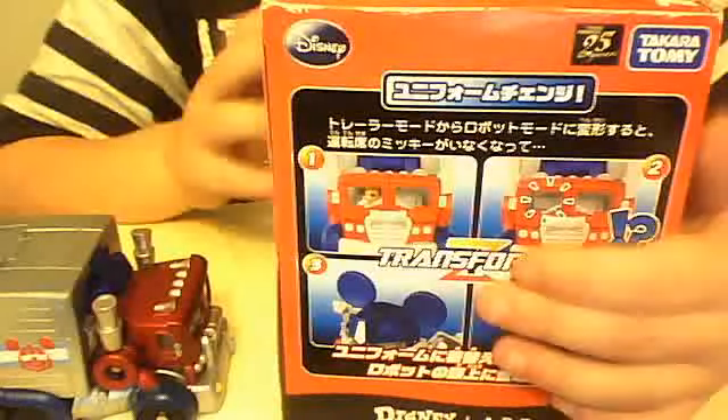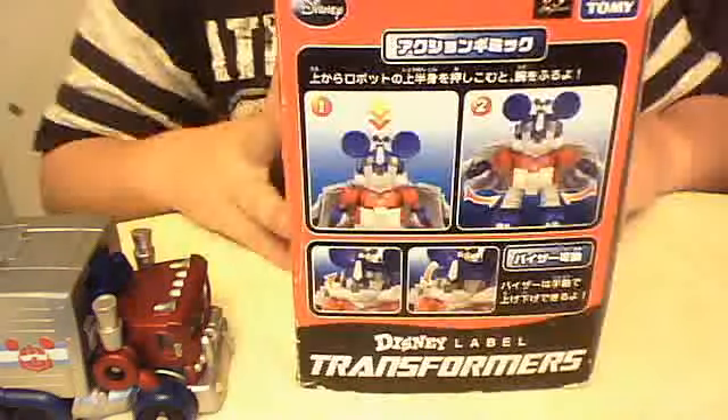Here is the box to show off the packaging. There is working packaging in robot mode, some parts for the modes, and then on the back and on the side again. There are some instructions in there, but I am not going to get too close to that.